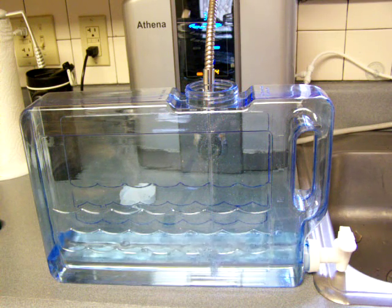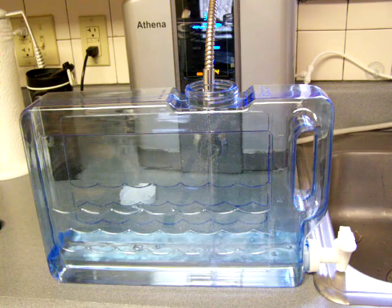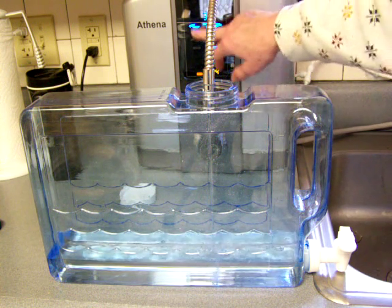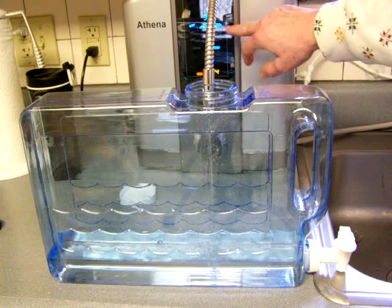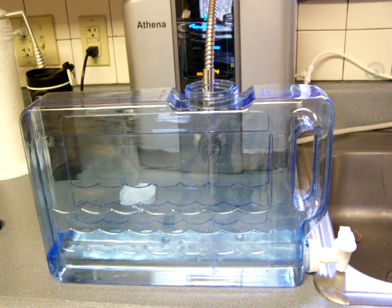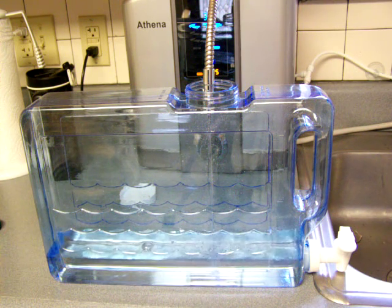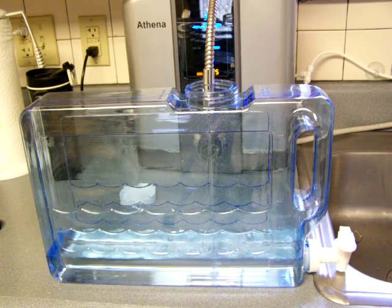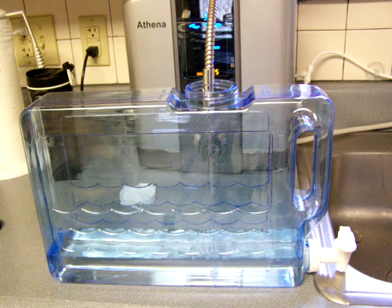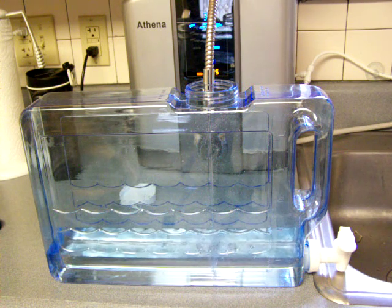For it to continue ionizing, and for this Athena, which I'm using, if it's going to stay on, it is going to have to maintain a fast enough flow rate. If it gets below a liter per minute, it's subject to possibly turning itself off — going to sleep, I would say.